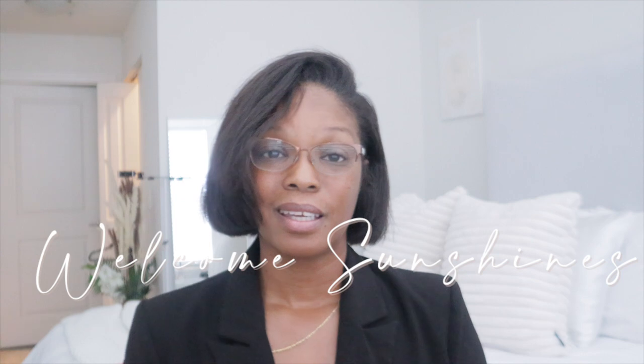Hey sunshines, welcome back! If you're new, my name is Sherry, your new favorite YouTuber and best friend. On my channel we do all things self-care — relaxation, hair care, body care, skin care, lifestyle, all care. Today's video is about my Bumble and Bumble bond building repair products. I'm giving you the whole spiel, spilling all the tea on these products, so if that's something you're interested in, keep on watching.